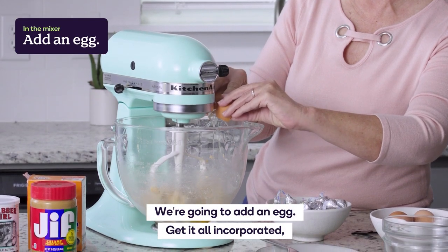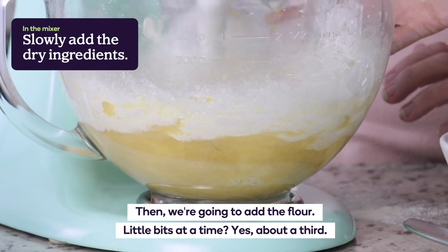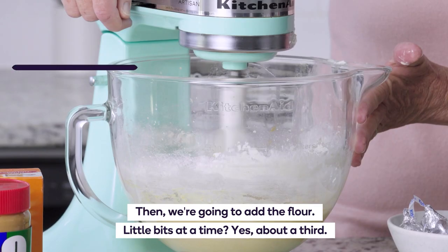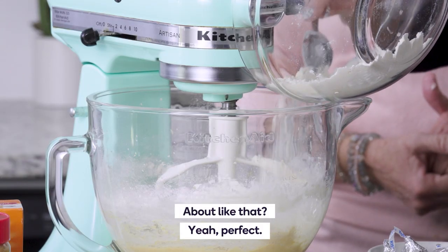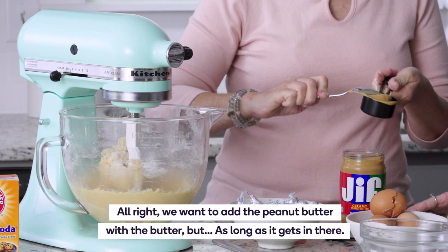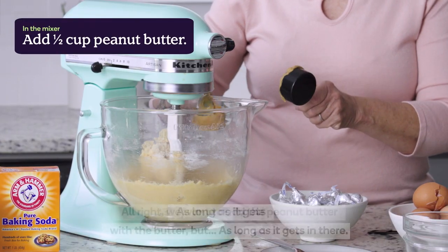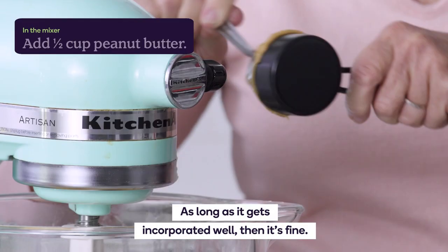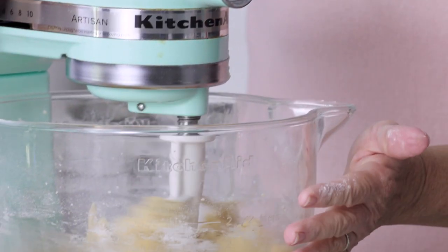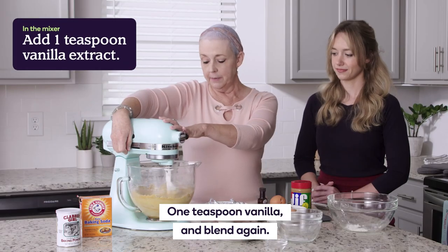We're going to add an egg and get it all incorporated. Then we're going to add the flour a little bit at a time — about a third. We want to add the peanut butter with the butter. As long as it gets incorporated well, it's fine. Then one teaspoon vanilla and blend again.